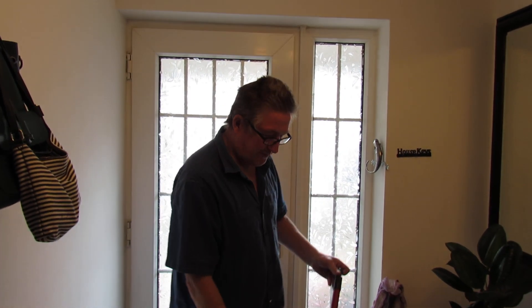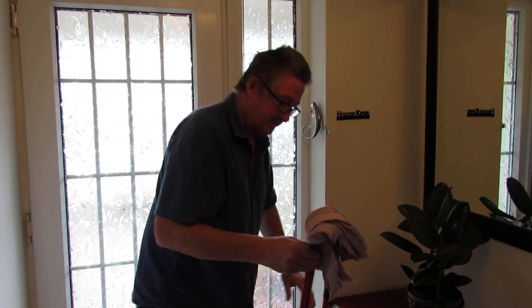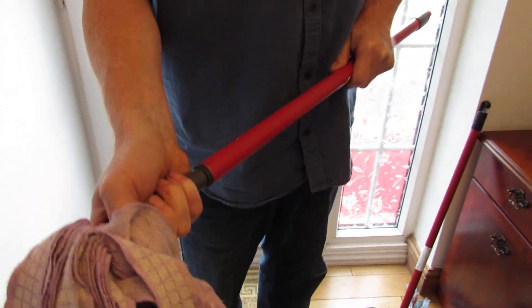Hi, welcome to another one of my videos from Daniel and John. An unusual video. Have you got one of these? It's not my best friend. But you've got this problem where you can't get it open. You're trying to adjust it, it will not come open. It's sort of stiff and solid.